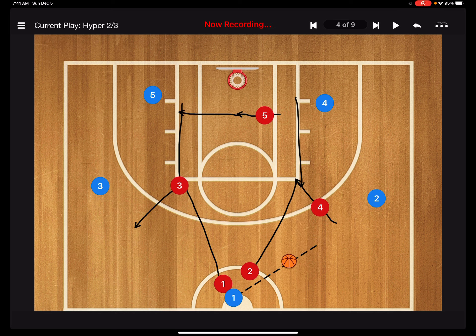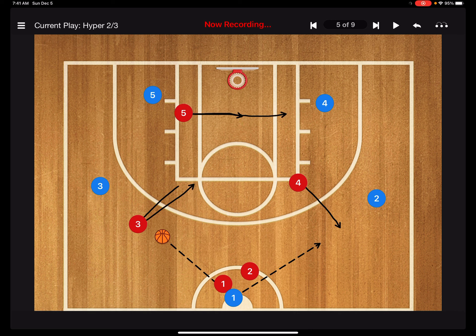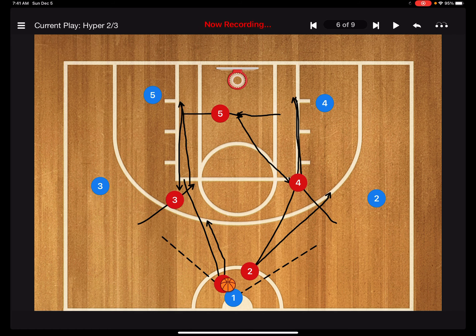Let's try it the other direction. We get our press right at half court, go over to the left side — three, you're in the passing lane to pick that off as it comes across. Five, you're mirroring, so if they make their pass and complete it, we want to get out of this hyper.